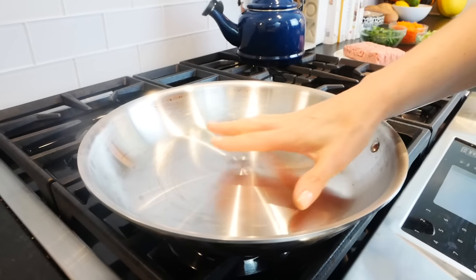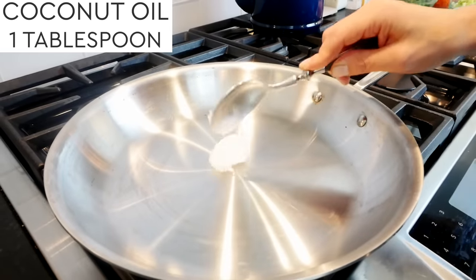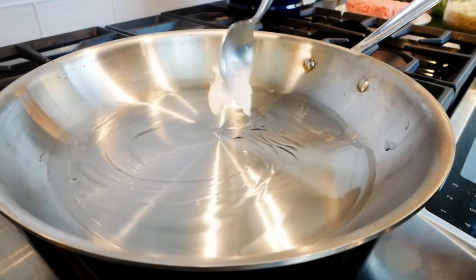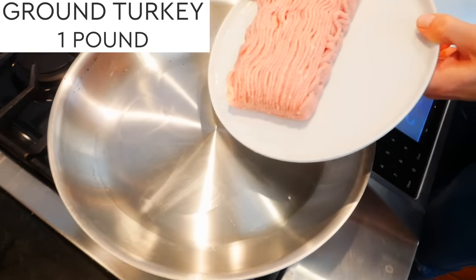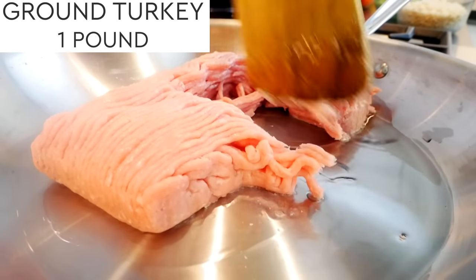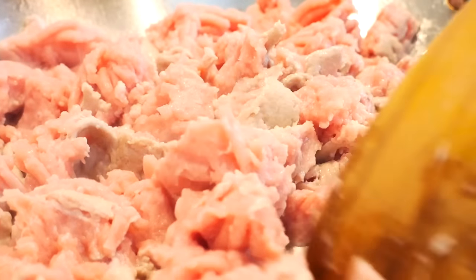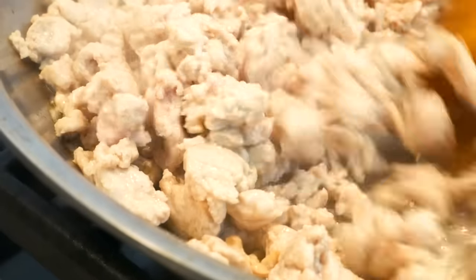To get started, I'm going to heat a nice large sauté pan over a medium heat — you could also use a pot, and if you're doubling or tripling the recipe, I definitely recommend a pot. I'm going to melt one tablespoon of coconut oil. Once that has melted down, I'm adding in one pound of ground turkey, which could also be ground beef, and I'm just going to start breaking it up into crumbles and let it cook for about 10 minutes or until it's cooked through and lightly browned.